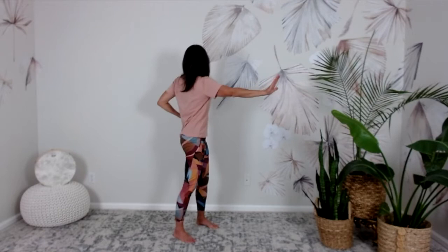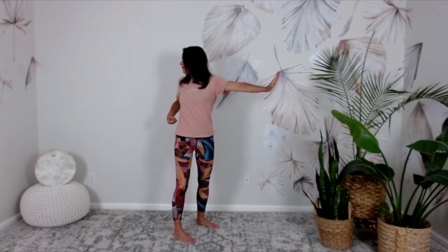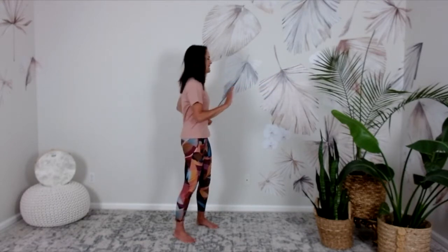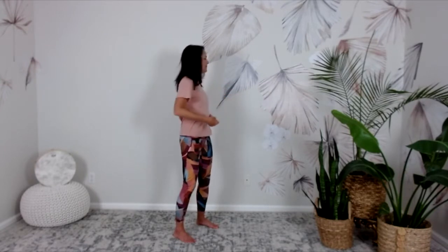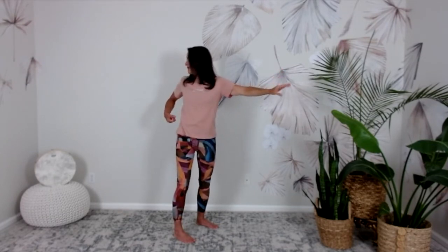Now we'll do some gentle twisting. We'll do single arm pushing forward — both hands in loose fists, but you're going to press forward, fingertips together, thumb spread wide, as you turn and look at the back shoulder. Back elbow, curl the fingers on your inhale. Exhale, press and turn, look at the back elbow. One more time each side — we're still warming up before we get to some of the postures.